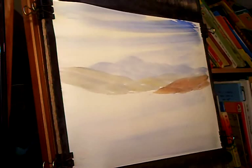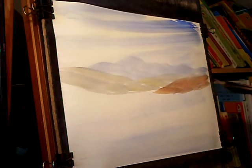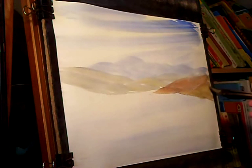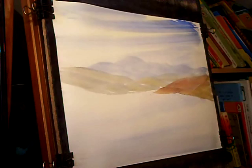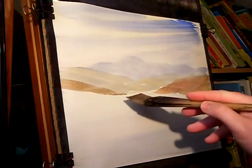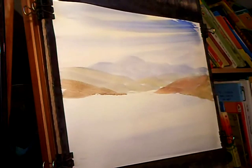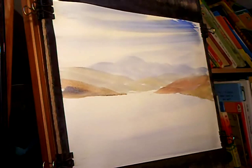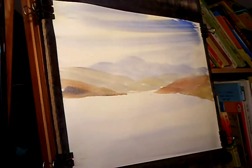I've warmed it up even more coming down on this right-hand side with a bit of Light Red. Careful not to overdo it with the Light Red though — it's such a strong colour. Going over to the left-hand side now with a similar mix, just various mixes of Raw Sienna, Light Red, a touch of Ultramarine and Lemon Yellow. Just working my way down.